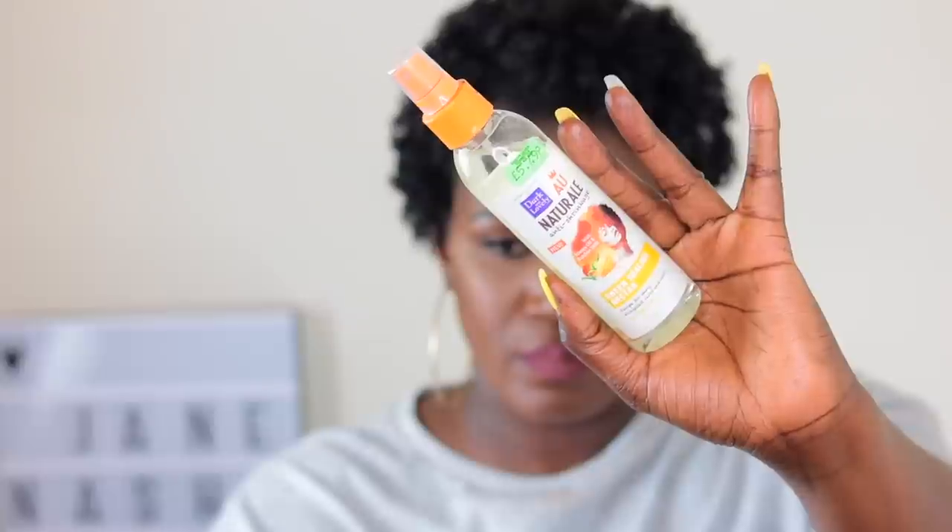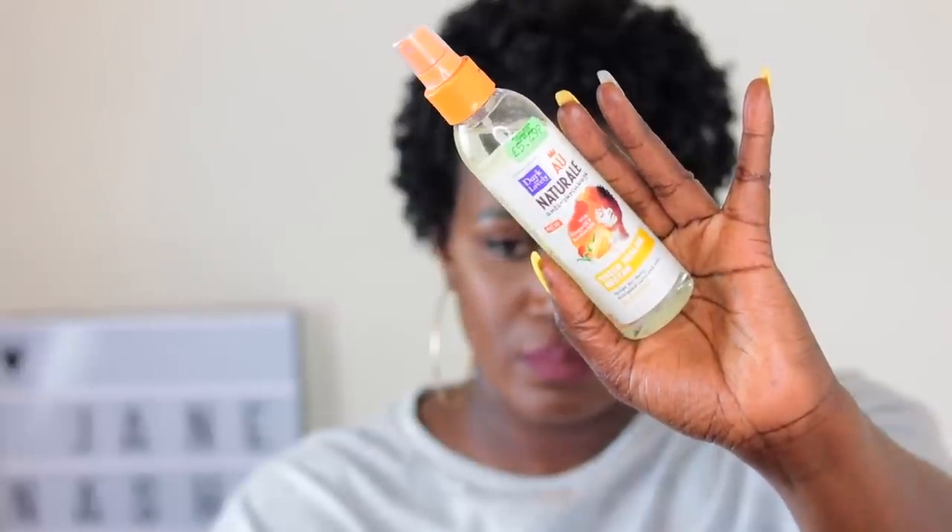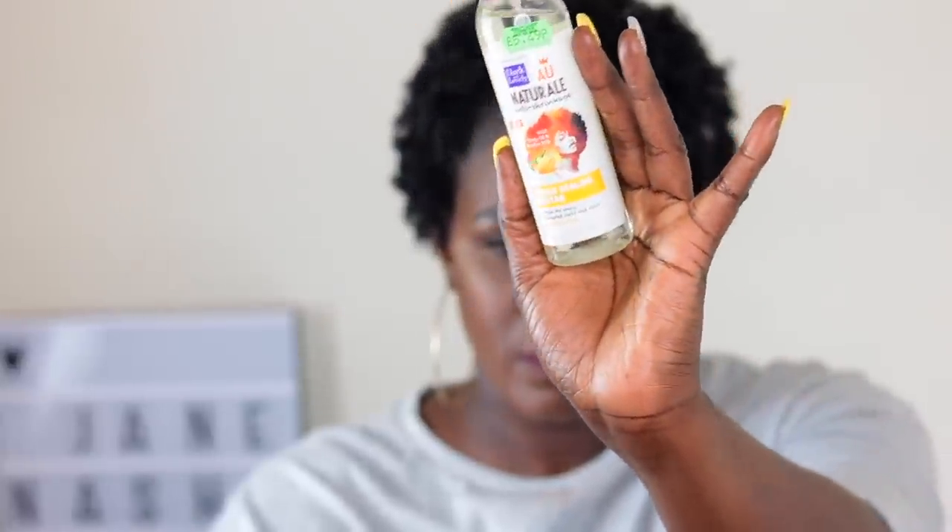I'm using a little bit of my Got2b Glued just to define — not really a parting, but it was just looking too plain for me so I just had to do something on the side. And I'm using my Dark and Lovely natural hairspray just to spray my hair because I wanted a bit of shine.